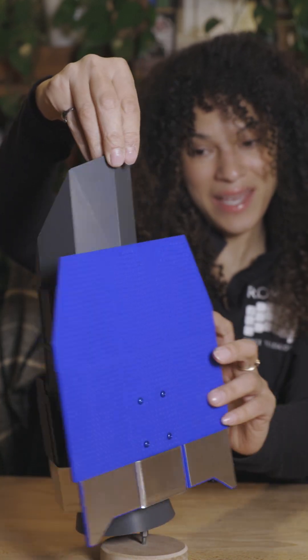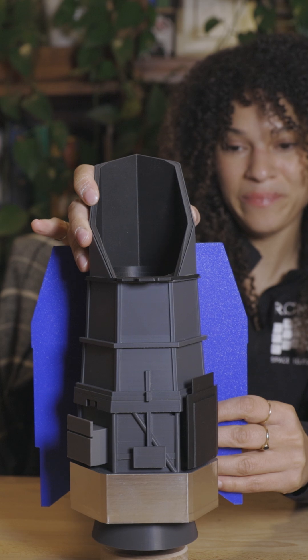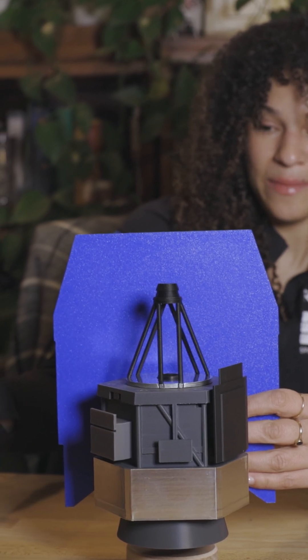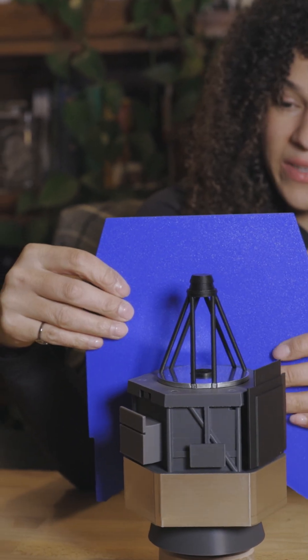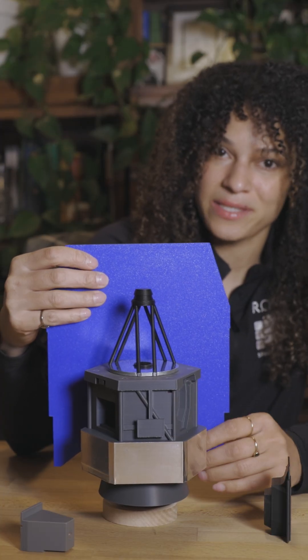We have officially installed all the inner parts of NASA's Nancy Grace Roman Space Telescope. But inside this outer barrel assembly, it's a really tight fit and we had to install each of the instruments in a really specific order.